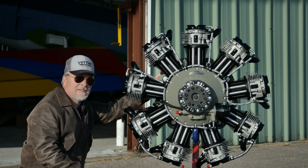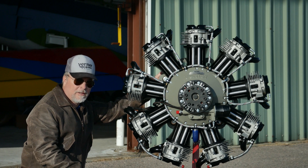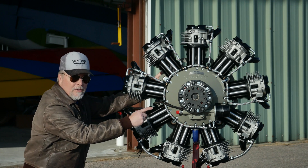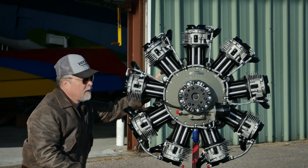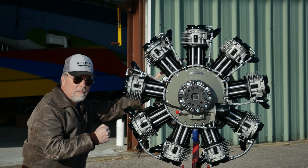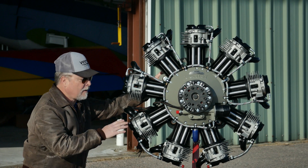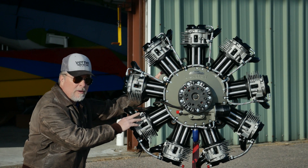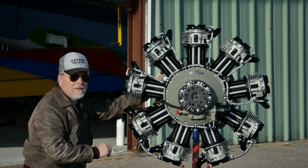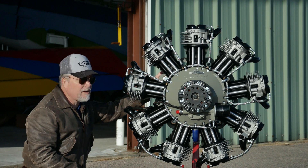The Werner 9S is 158 horsepower max takeoff at 2400 RPM, and it's direct drive, so the engine RPM is your prop RPM. It's got a nice rumble to it — it sounds like a real radial. Max continuous RPM is 2000, so you can do 2400 for 3 minutes, 2000 max continuous. Sweet spot is probably 1800 RPM all day long.